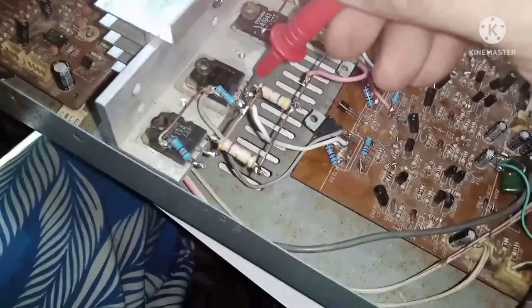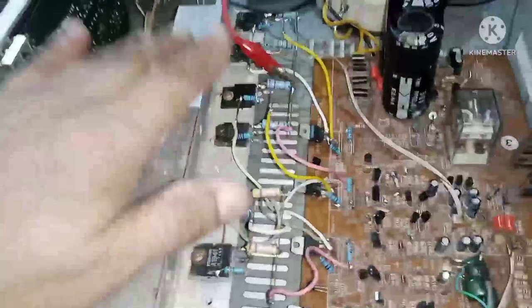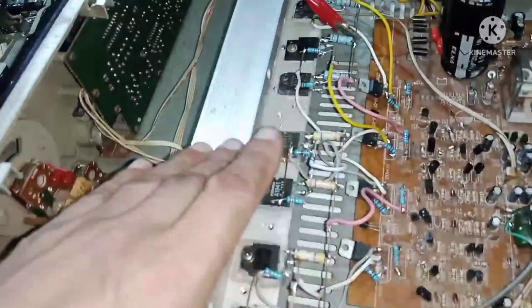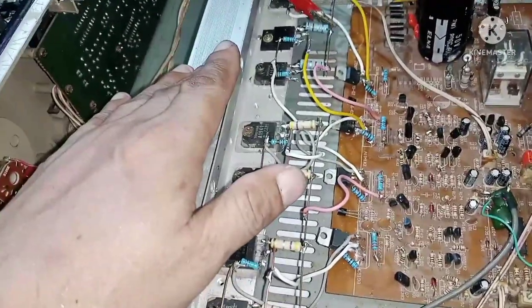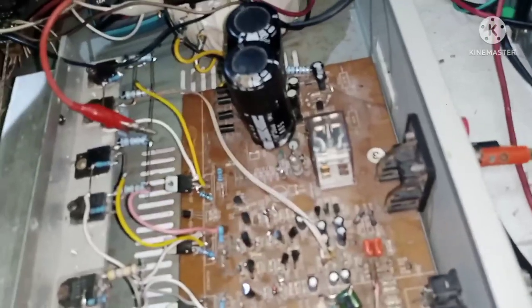Ang lakas po nito ngayon ay hindi na nagkakalayo sa 502. Yung lakas at tunog - kung anong mayroon si 502, yun na rin yung tunog nito. Kanina, nung hindi pa natin ito ina-upgrade, naglabas lang ito ng 13 volt AC sa speaker line, or 13 volts RMS. Sukatin natin ngayon, mga kaibigan - sukatin natin sa tester at the same time sa oscilloscope.